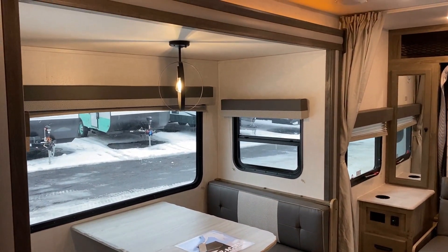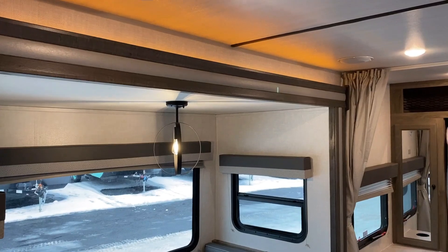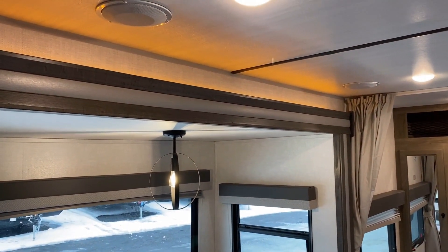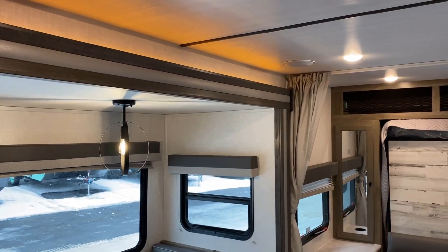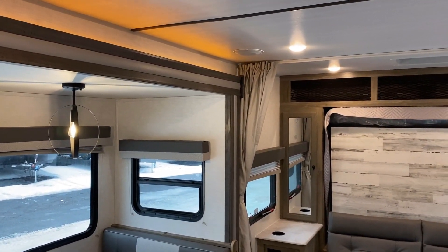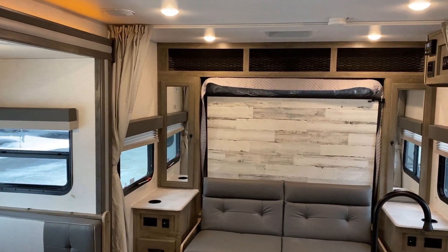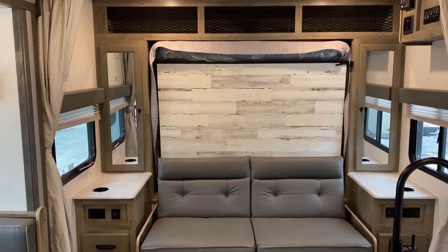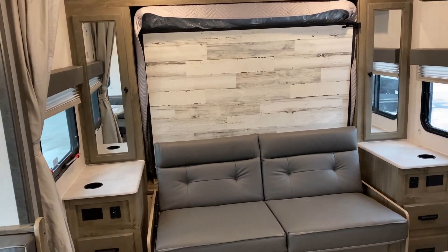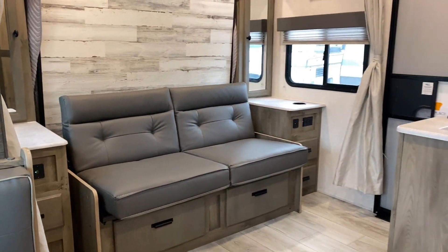Instead of the disco blue light, they've got that nice amber lighting that is far easier on your eyes in the evening hours. That's my personal preference, but also some people say the blue lighting can mess up your circadian rhythms and sleeping patterns.